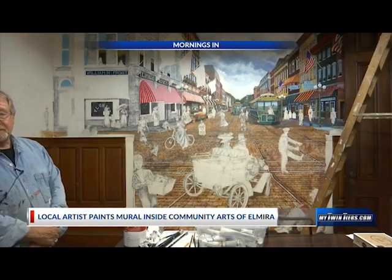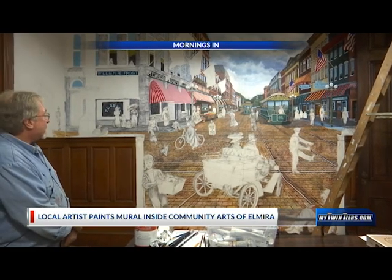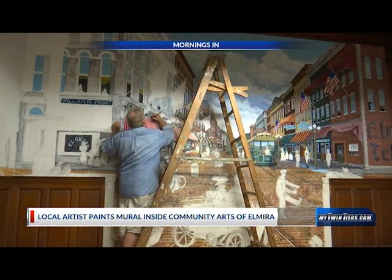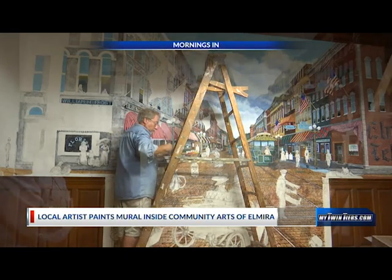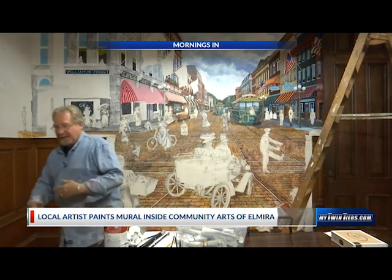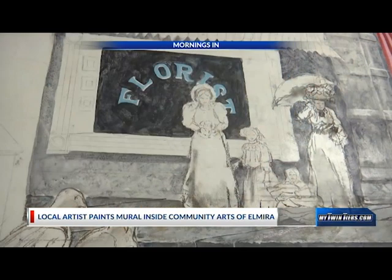I'm very grateful that they trust me to do something like this, to be honest with you, but it's a labor of love, and I enjoy the historical aspect. It is also a very intricate piece of Elmira in the past with the trolley cars and the activity — it just goes to show what a beautiful city Elmira is. If we were to walk into the mural, we are standing behind this church. Community Arts is behind this building over on 2nd Street, so it's pretty accurate in terms of the architecture that was still standing.